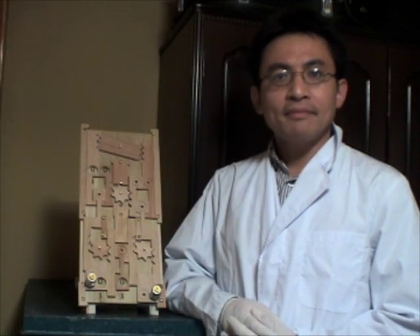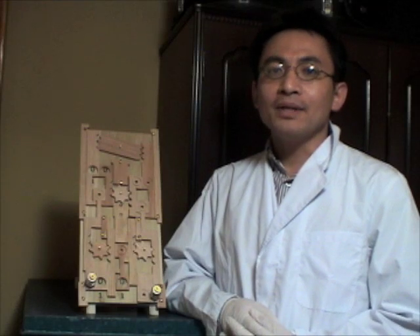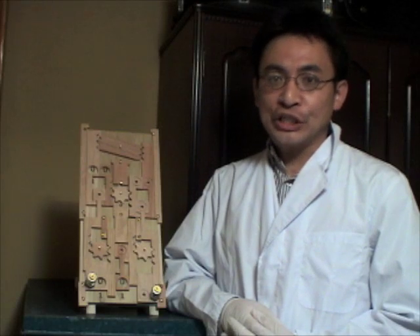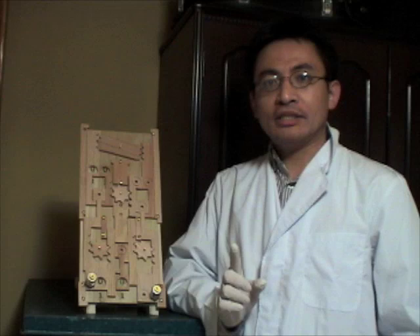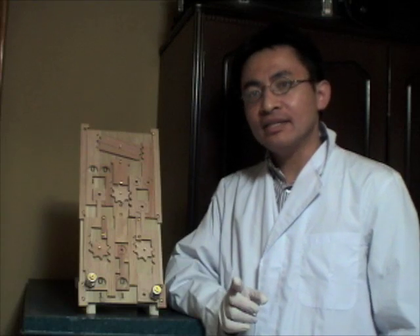Hello, everybody. My name is Takashi Yamamiya. I want to introduce to you my mathematical machine. This machine can add two numbers. Could you give me two numbers to add?